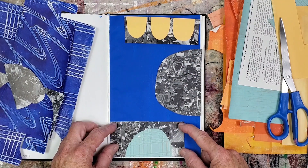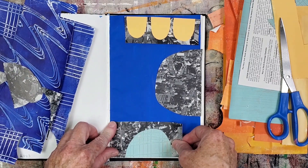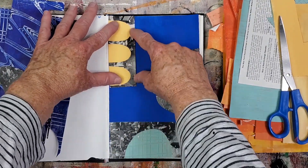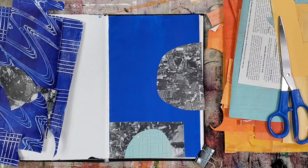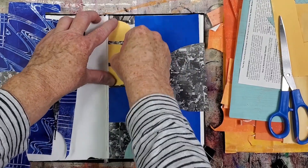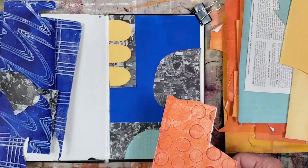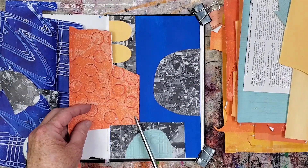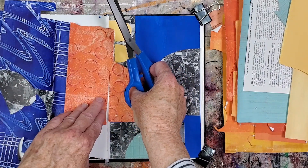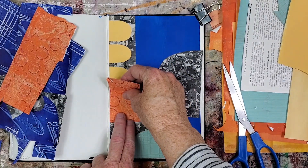I decided that I like the placement of this element, so it's time to glue it down. I'm changing the orientation of this element because it currently mirrors the element I just glued down — I think it'd be better if it had a left-side vertical orientation. The remaining encyclopedia element is being left unglued for now. I want to work on the surrounding elements for a bit. This orange dotted paper reads as a light value and in a way coordinates with the other shapes. I want to leave a hint of the ground showing next to it, so I'm being mindful to leave some of the ground showing.